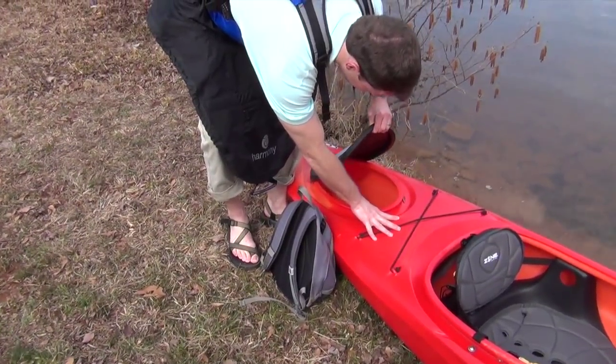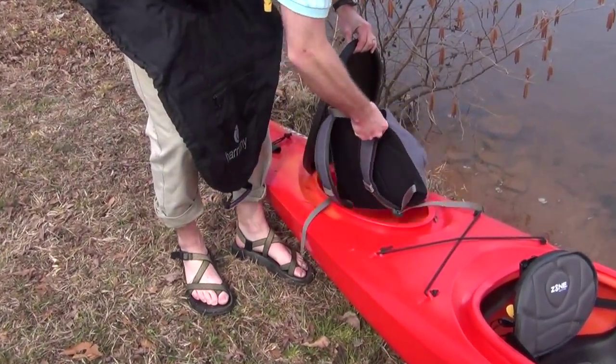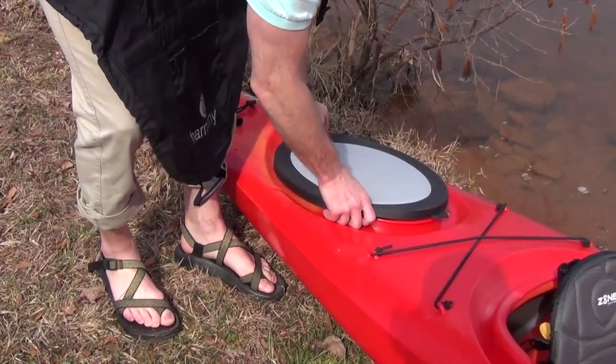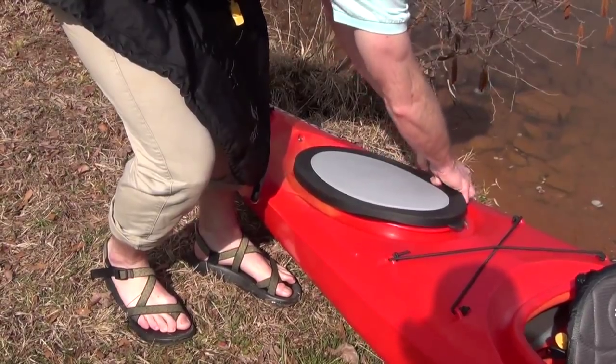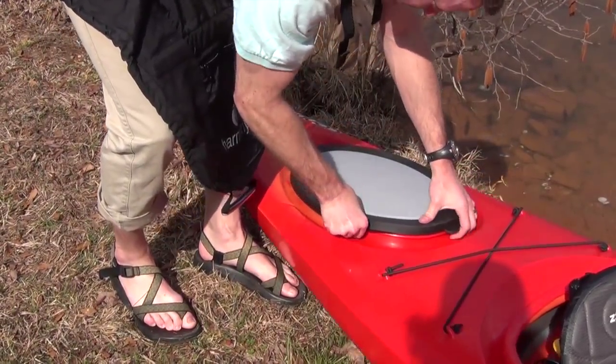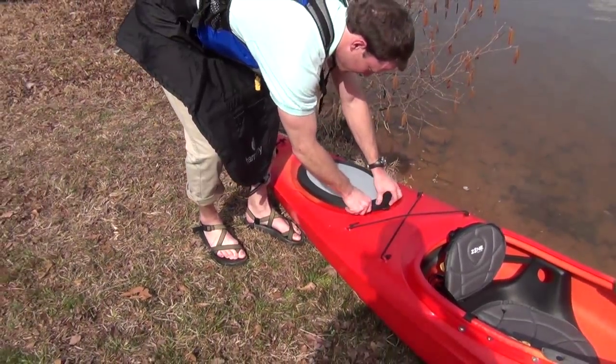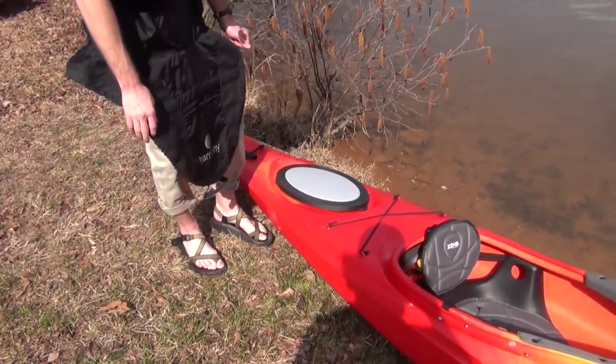The openings are called hatches and there is generally a wall inside sealing the compartment. These are called bulkheads. They keep the compartments relatively dry and provide buoyancy in case of a capsize. Many hatch covers work like a Tupperware-style lid, sealing around the molded rim.